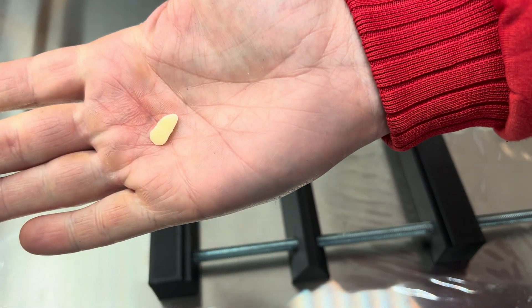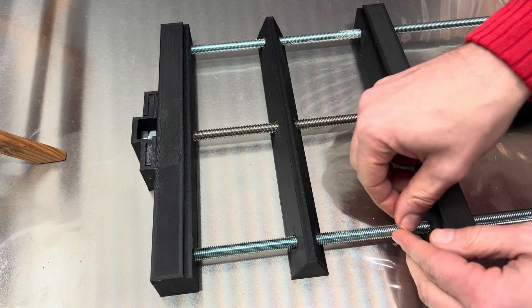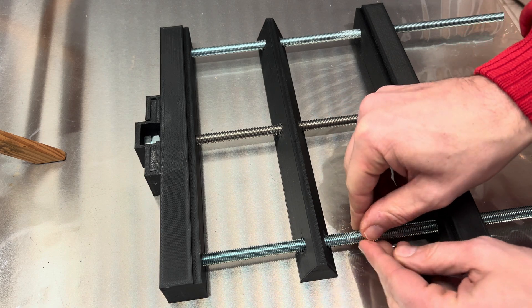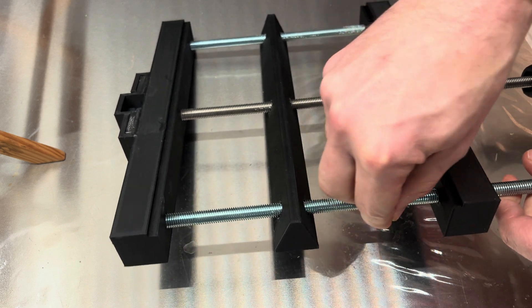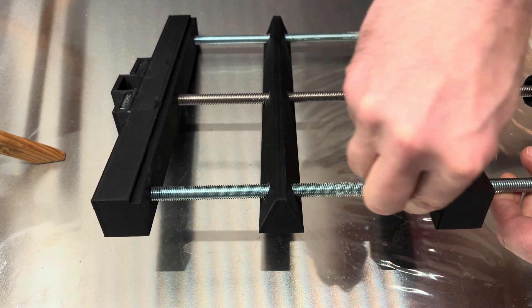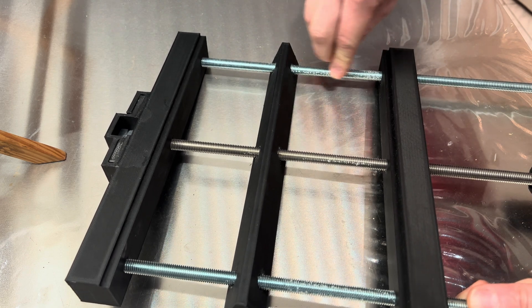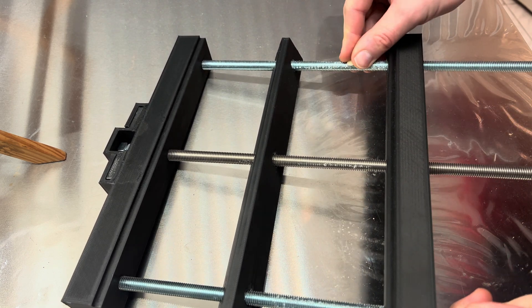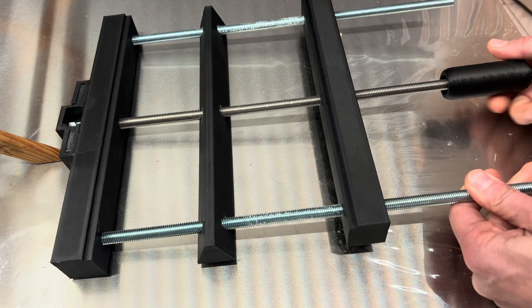I avoided using any oils because that would be really bad for the glass plates if it comes into contact with them, so the B-wax is perfect. For the two outer rods, you don't have to use threaded rods — just use full metal ones or pipes. This makes movement much easier, but threaded rods were what I had at home so I just used them.